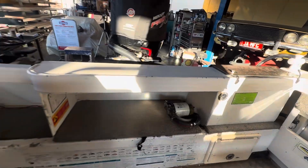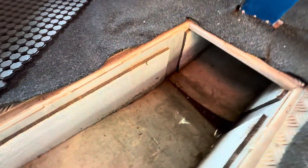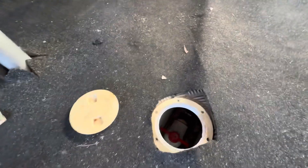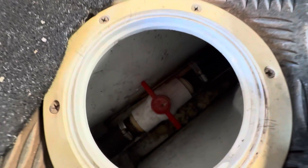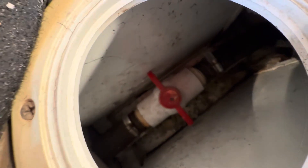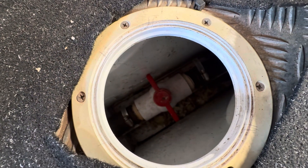And guess what the problem is in this boat? The bilge hoses have failed, and there's also a kill tank in the bottom that is also full of water. The only serviceable part on this boat is through this little hatch, and there is a valve that is now broken and doesn't turn. So we have to remove that valve somehow.